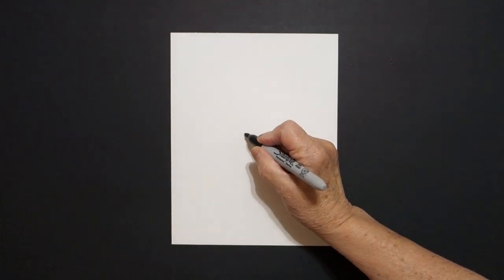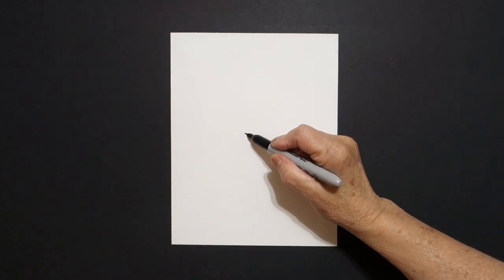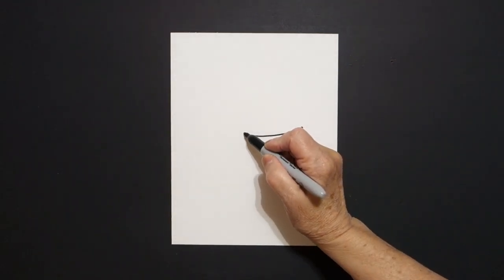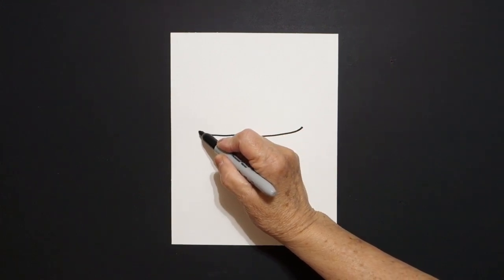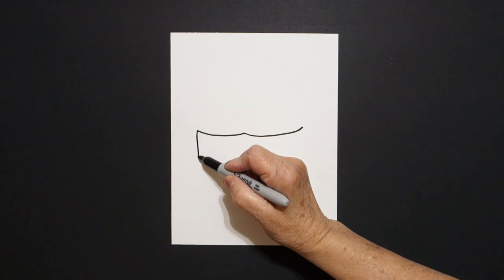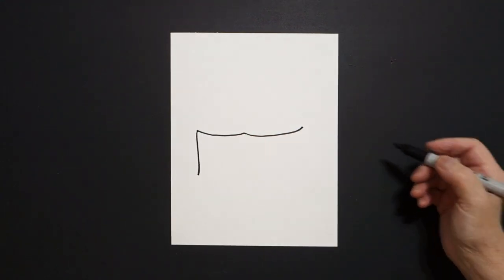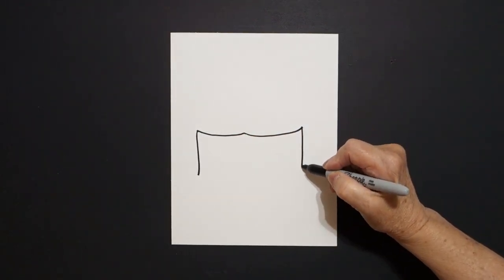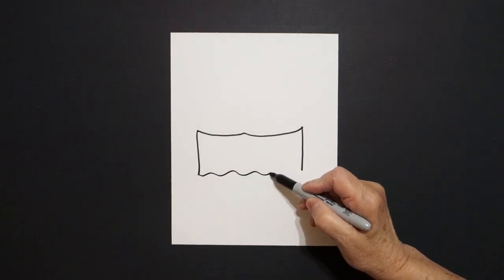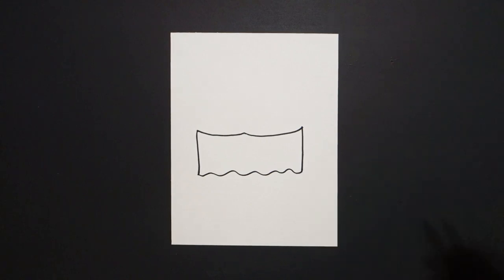We're going to come right here in the center and put a dot. From that dot going towards the right, we're going to draw a curved line out, come back to the dot, then a curved line out on the left. Right where we stop, we draw a straight line down on the left, straight line down on the right, come back to the left with a wavy, wavy line, and connect.